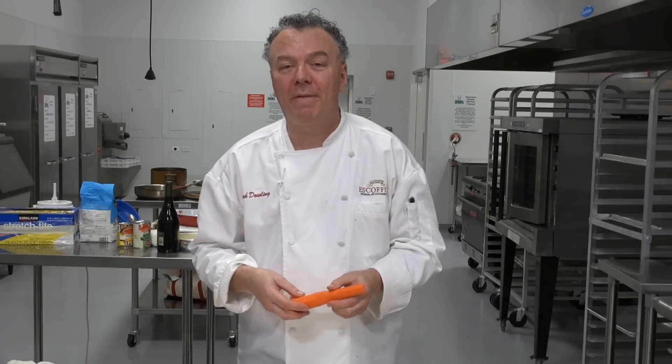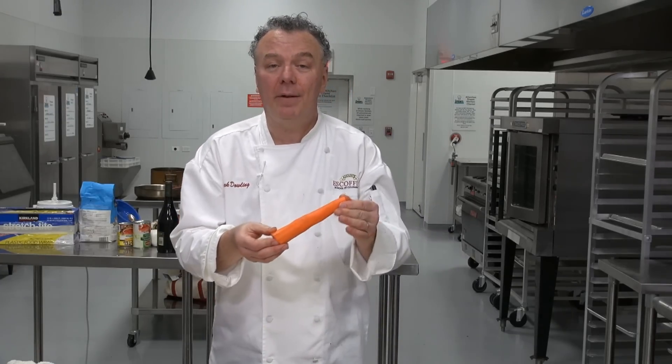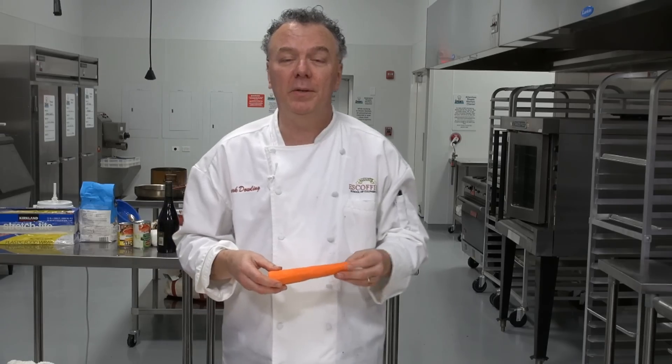Hi, welcome to learningtocook.com. I'm Chef Mark and today we're preparing carrots. I'm going to show you how to cut carrots first, which would be a good step.